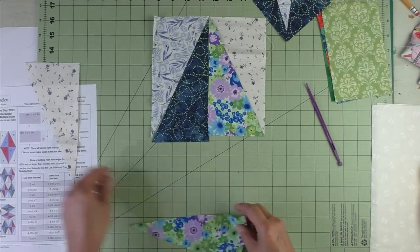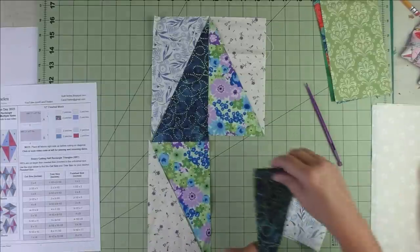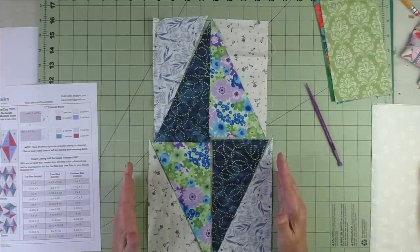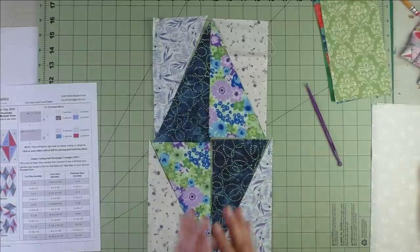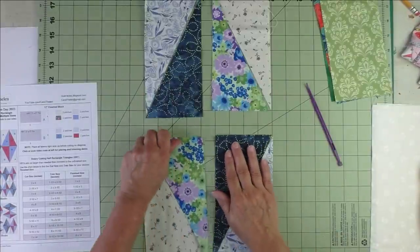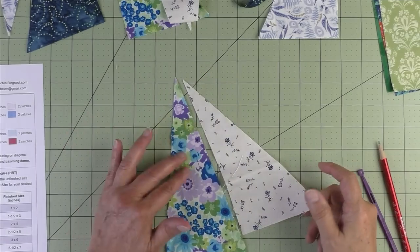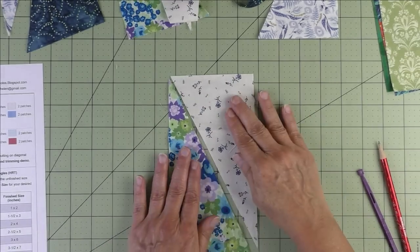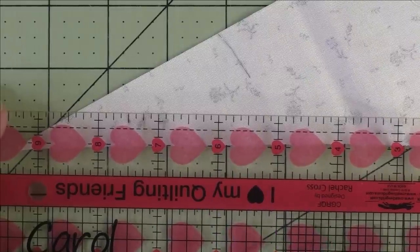Once joined, this is half of our block — for a 12-inch finish, this half is 6 inches across and 12 inches down. We'll do the other stack the same exact way. Now let me show you how to piece these half rectangle triangles. When I'm sewing I'm afraid I'll stitch them wrong and have to rip it out, so I like to lay it out this way first, then flip the light fabric over to see the seam line.